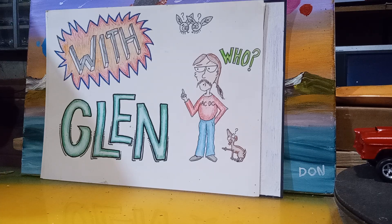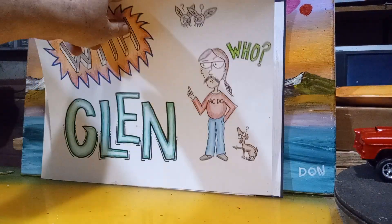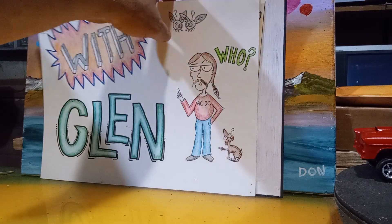Hello all my model car building buddies, this is Model Cars with Glenn right here. Glenn and I have questionable logic, so let's see what's first up.